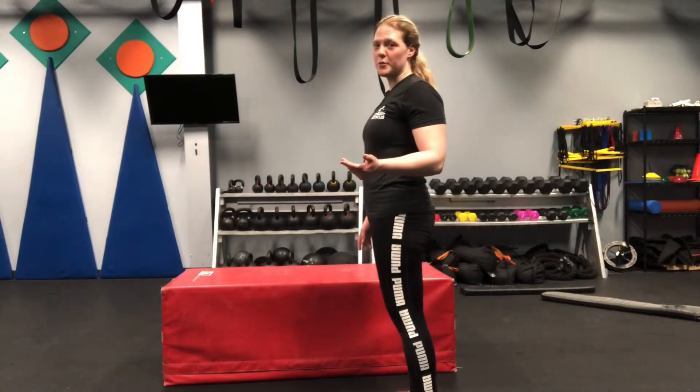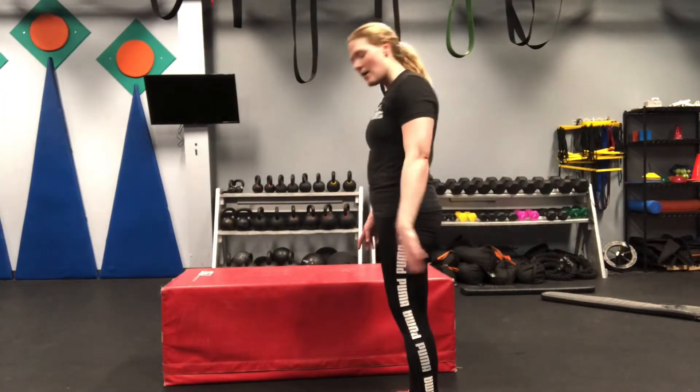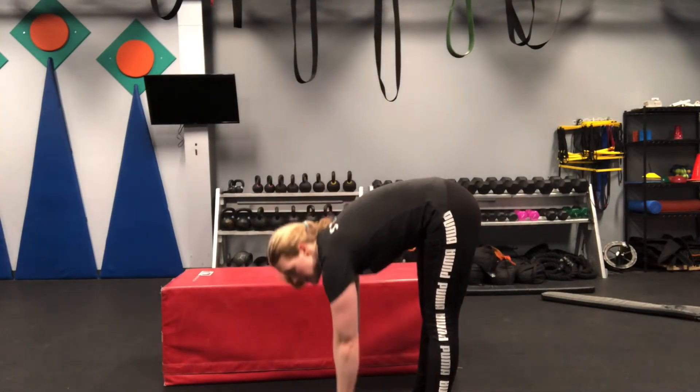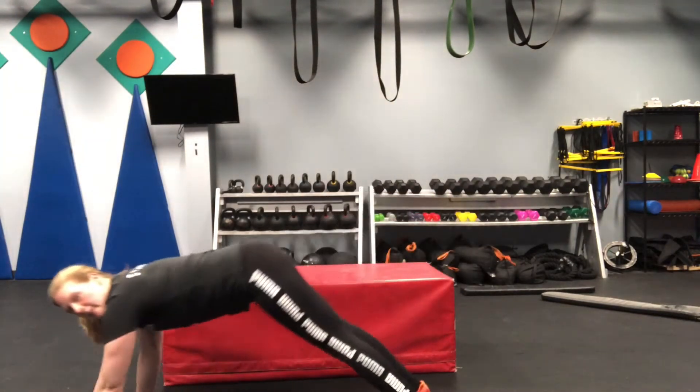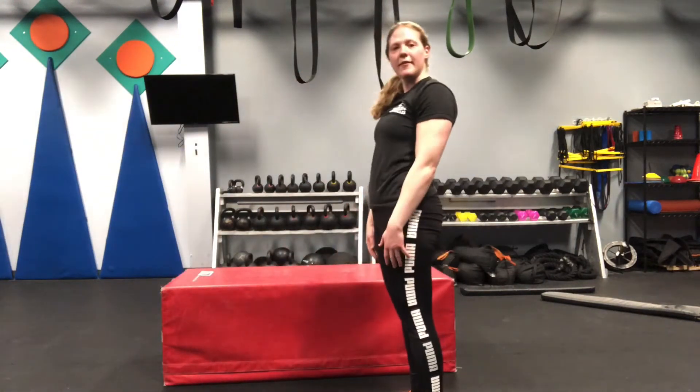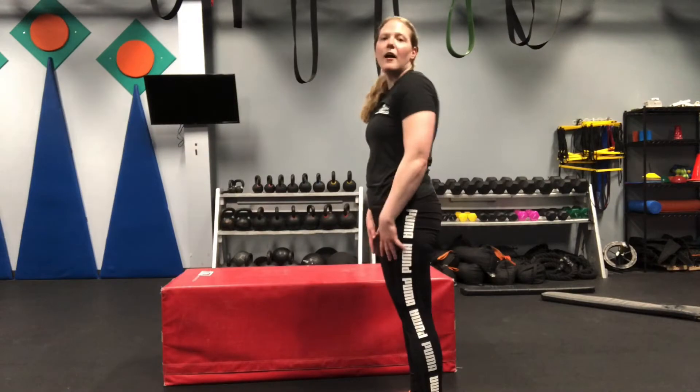The first move in our abs Super Super Set is going to be plank walkouts. Keeping your feet hip distance apart and starting in an upright position, you're going to drop your hands to the ground and walk out into a plank, then walk back and stand all the way up. That's one. We're going to do eight of those.